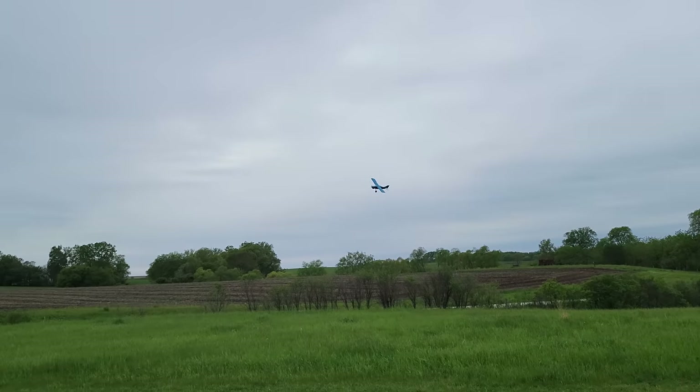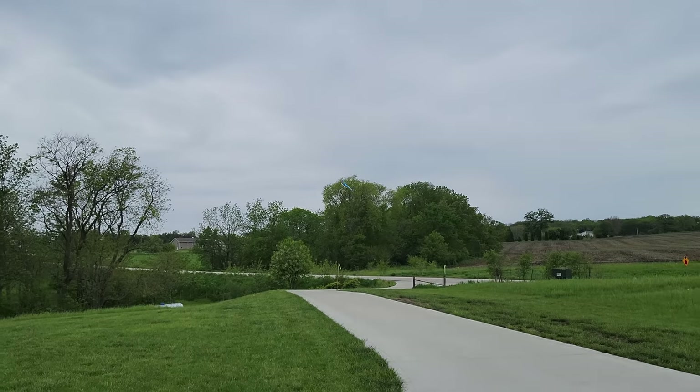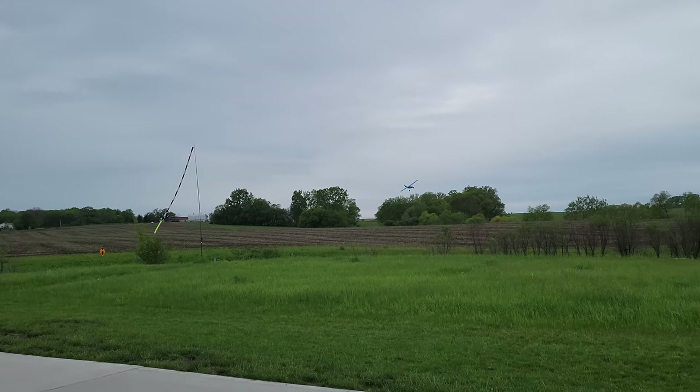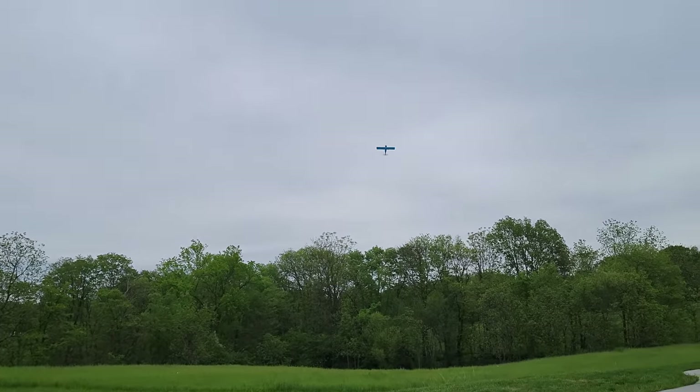It thought it was going to improve the flight performance, but it actually made it a lot worse. So here we are — outside hole, maximum throw authority on the rudder. Maximum throw authority on the elevator. And it's been glorious — 50% throttle. Let's show you the climb on 50% at 4S. Just amazing full landing flaps here.